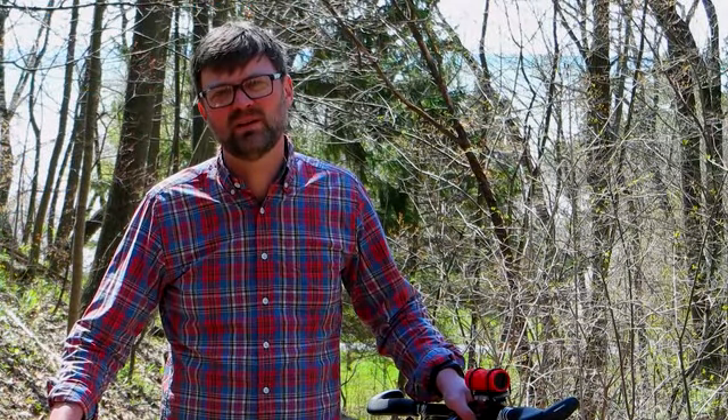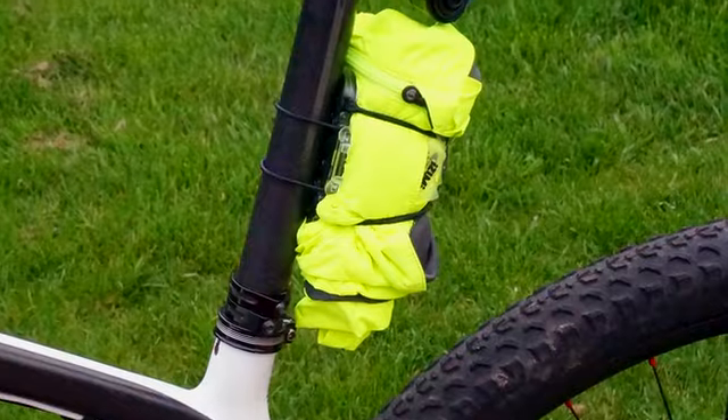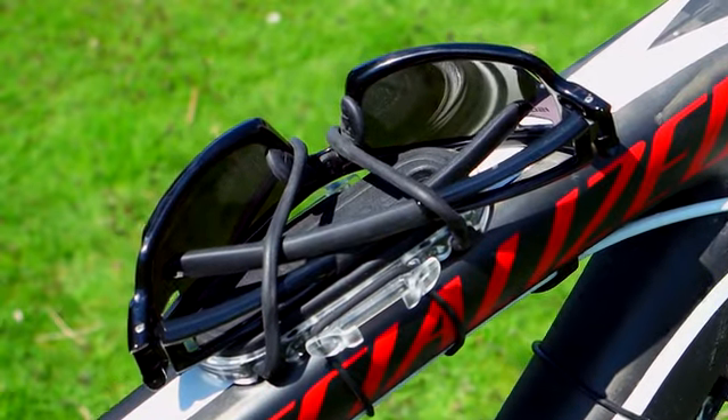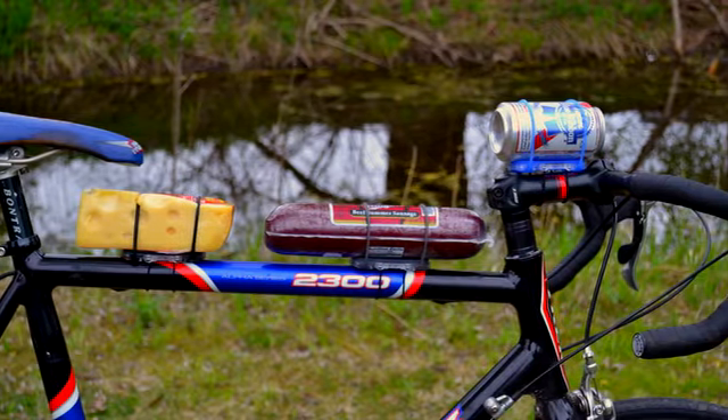We found the Superband is perfect to hold your phone, a jacket, energy bars, a speaker, even your sunglasses. We've also found it useful while grocery shopping.